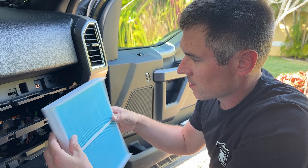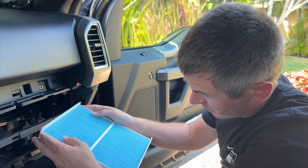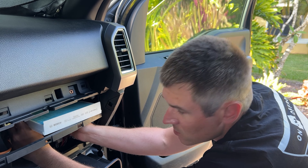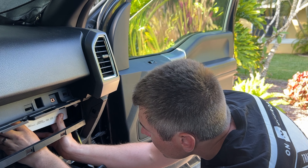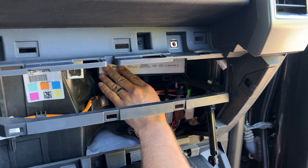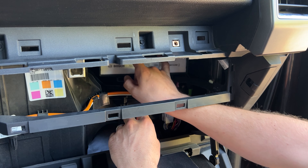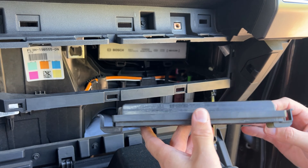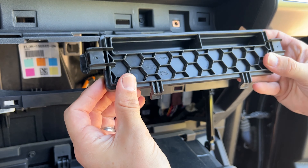This is our new Bosch unit — it has the airflow arrow on it as well. It goes in with airflow going down. You can see the difference between old and new — different color obviously, but definitely needs to be changed. It's a pretty tight fit. There's only one side with the lettering, so you've got the right direction. You may need to pinch down the edges to make sure it slides in correctly. Keep it as low as you can and it really pops into place — it's tapered at the top to make sure it stays.